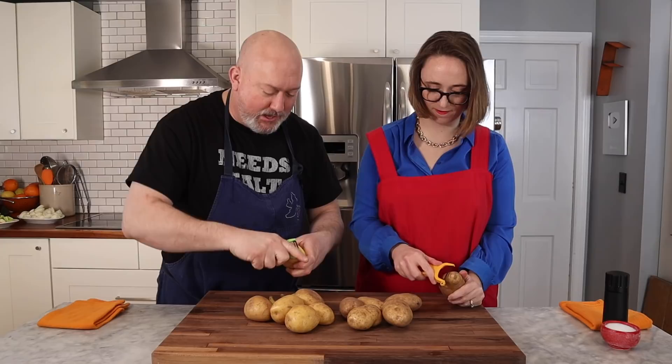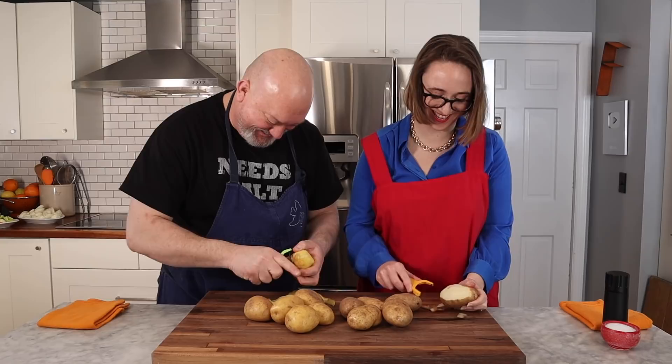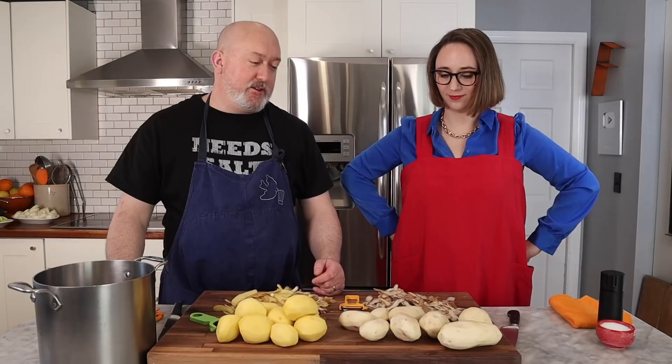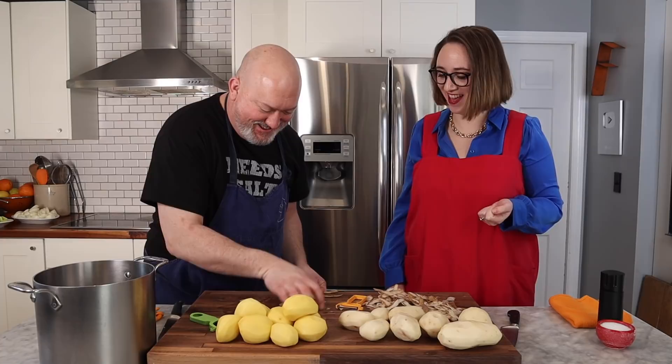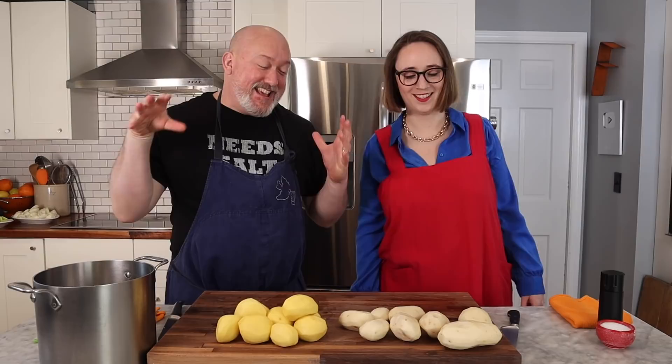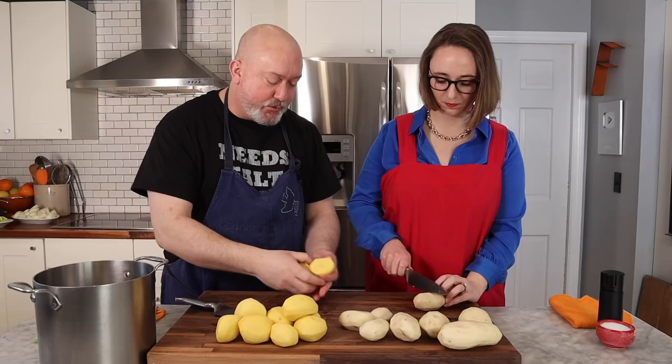I hold the potato like this and then I peel and turn. I actually didn't have a peeler for about five years at one point so I learned to do everything with a knife — I'm just not very good with a peeler. Potatoes are peeled. I have both types of potatoes and all I'm going to do is cut them in half so they all cook at the same rate, and throw them in our pot.